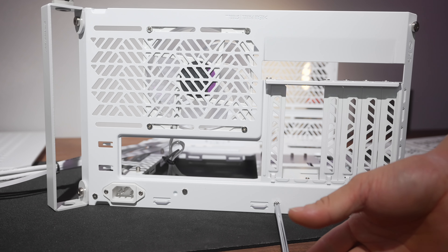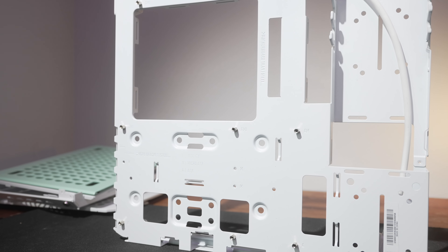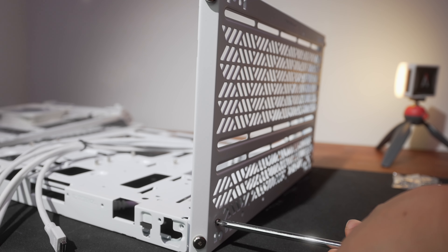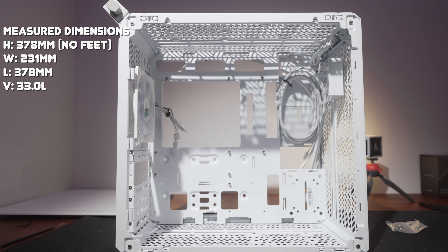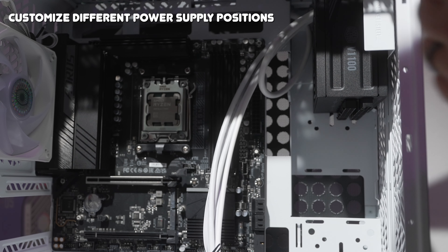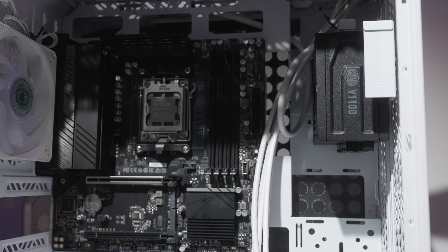The manual recommends building the inside of the case at the same time — mounting your motherboard and other components as you build the case. I deviated from that to show you what the empty case looks like first. Essentially you mount the motherboard panel to the rear panel first, customize the standoffs for your motherboard's form factor, attach the front structural panel, screw everything down, then attach your bottom and top panels. Both ATX and SFX power supplies go into the hanger easily.